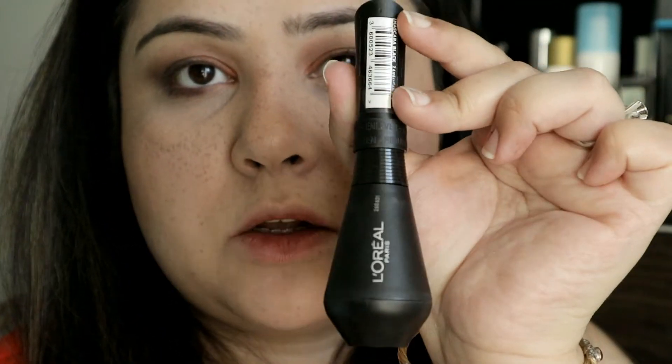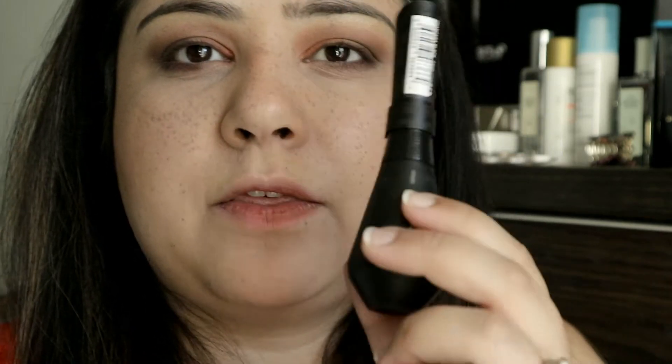Hi guys, so I was doing my makeup and I thought I would do like a mini review of the new L'Oreal mascara. I haven't got any mascara on right at the moment but I obviously want to add some. I thought I would quickly film this for you. This is what the new mascara from L'Oreal looks like — it's called the Unlimited Mascara and it's in the color black.